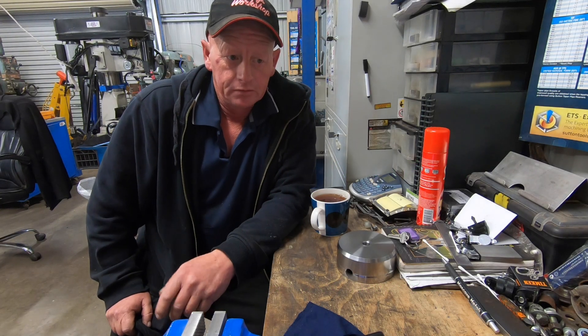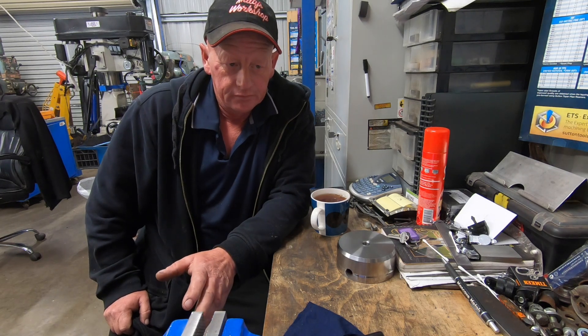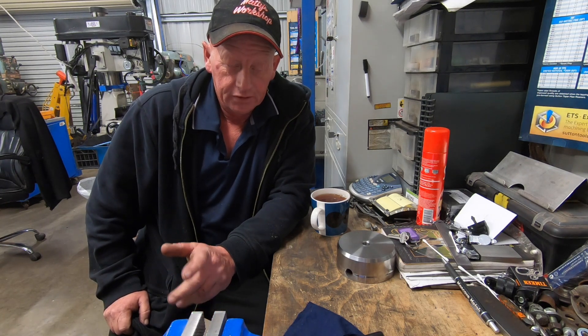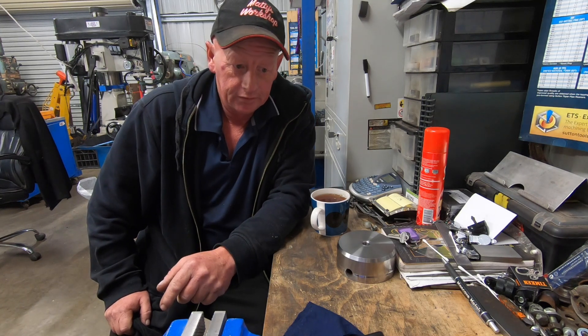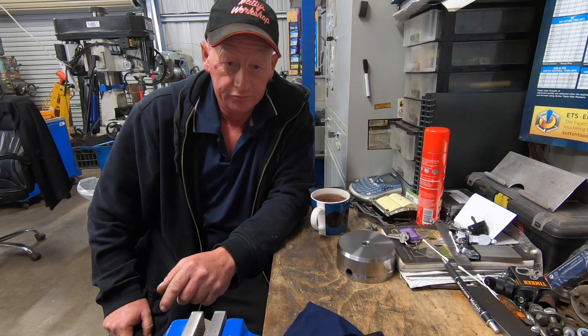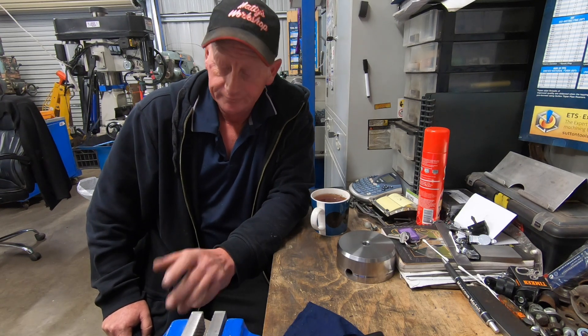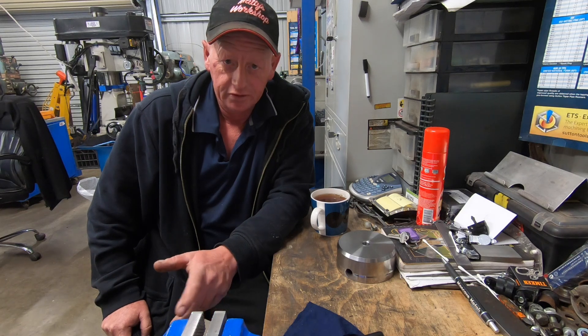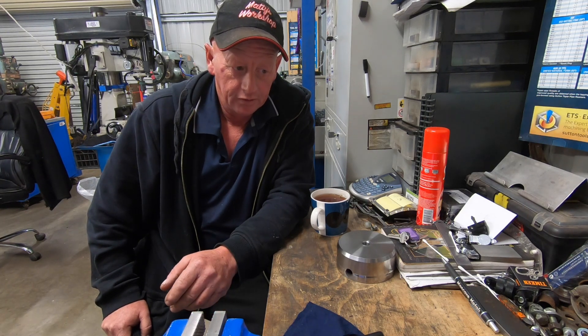G'day and welcome back. We're going to do something a bit different. We're going to get onto one of these old engines. I'm going to strip the little Ronaldson Tippett two horsepower, strip it down, have a look inside it, see what the bearings are like, all that sort of stuff and hopefully get it running.